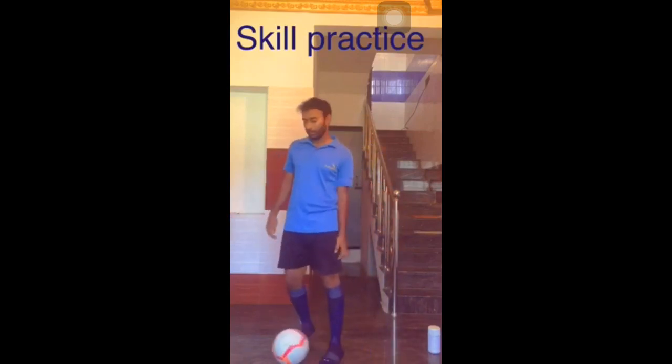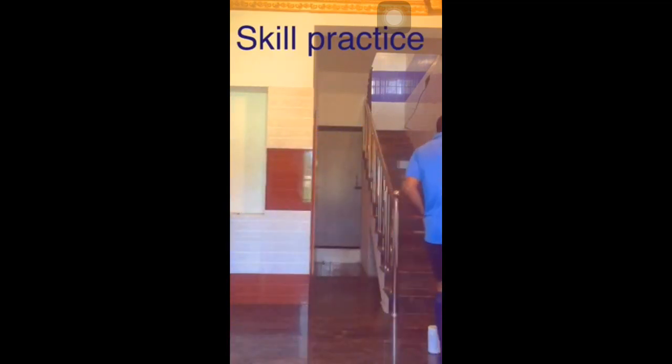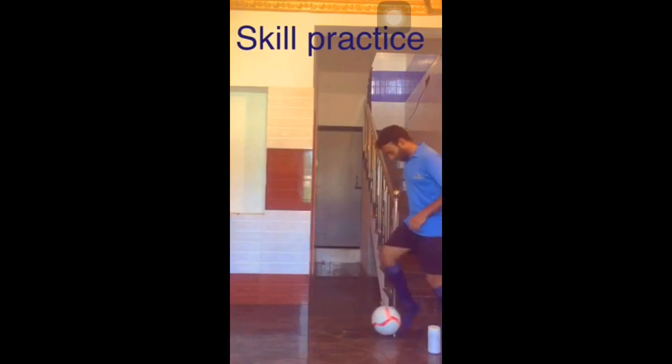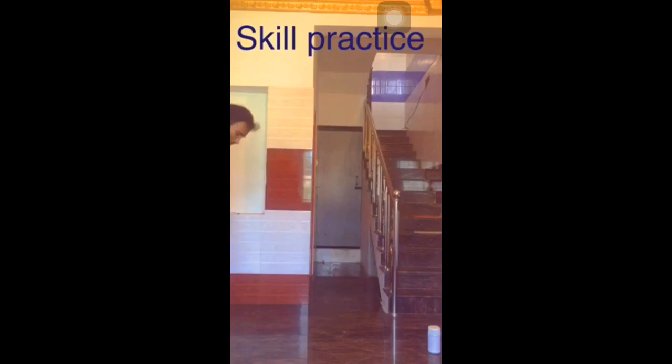In this drill, once you dribble and reach the other end, you need to take an inner foot turn to come back to the starting point. You can also take an outer foot turn to return to the same point.